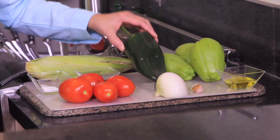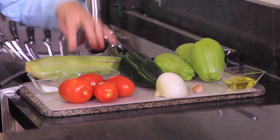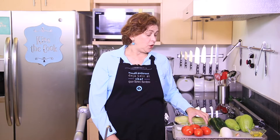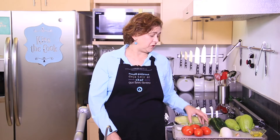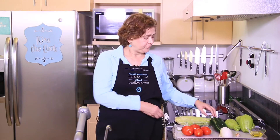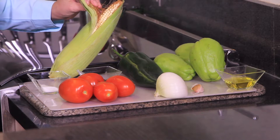One poblano chili pepper — we're going to slice this into small cubes, you'll see. Four roma tomatoes, some salt. One chipotle chili pepper — this is the one that comes in a can and has a very nice flavor. And also we need one raw corn; we're going to use the kernels only, but they should be raw preferably. If you can't find raw corn kernels, you can also use canned corn. And that's all we need.